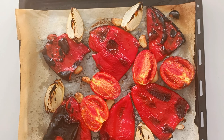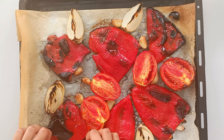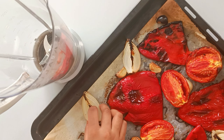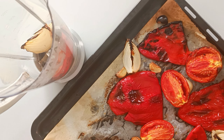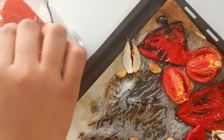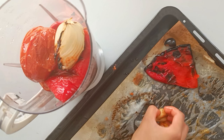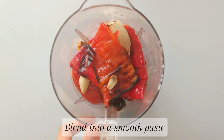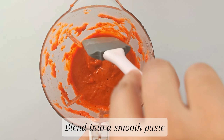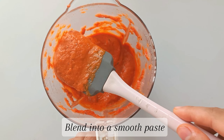Once that's fully baked, take it out of the oven and let it cool down. This step is optional, but you can also remove the skin — I like to remove just the big chunks and leave the rest that are a little bit difficult to take out. Add all these roasted and cooled vegetables into a blender or food processor and blend into a smooth paste. If needed, add about a quarter cup of water to help process it. Your paste should look nice and smooth with no large chunks.